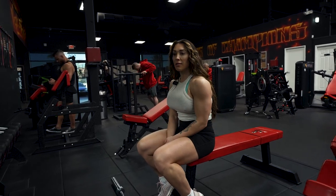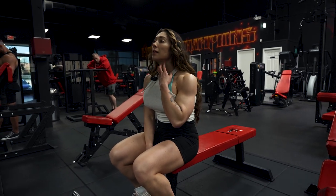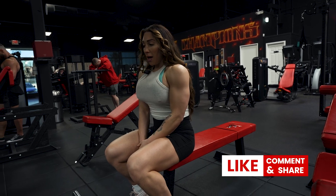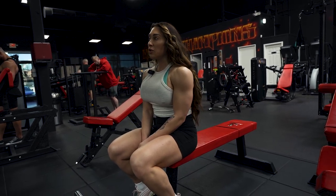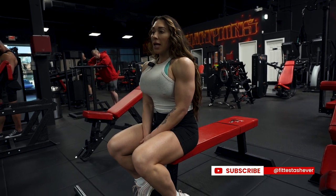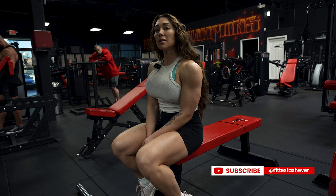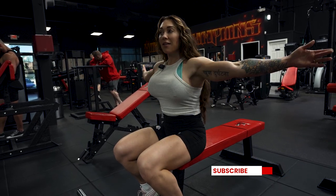That was a really good workout — it's always great training with Jared. We went through my mesocycle and what I'm going to be doing for my training going forward. More videos to come for sure, and I hope you guys enjoyed that. Now it's time to go eat, shower, and enjoy the rest of the day here in Vegas.